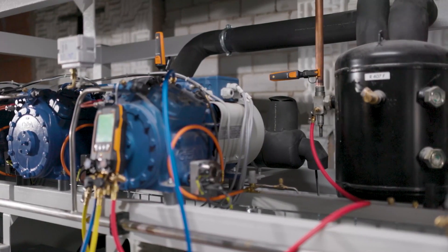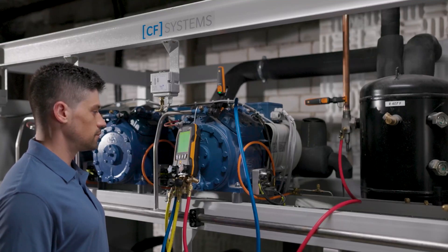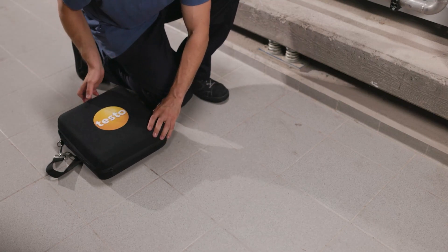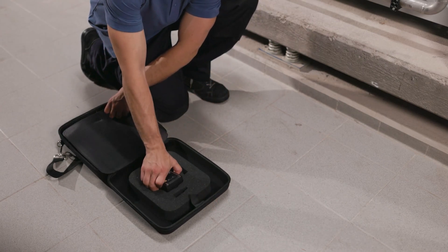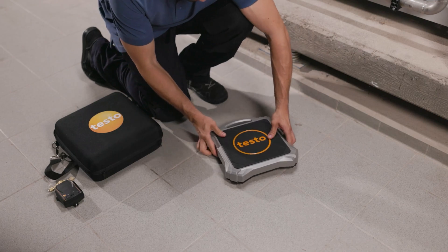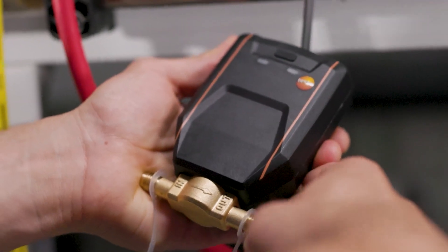In the example, it was determined during the check that there is too little refrigerant in the system. This is where the automatic refrigerant charging system comes in. It consists of the new wireless digital refrigerant scale Testo 560i with intelligent valve. The valve is connected to the manifold and the refrigerant cylinder adapter.